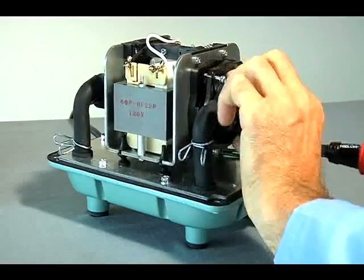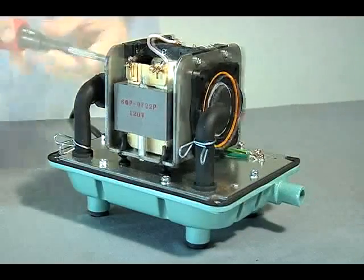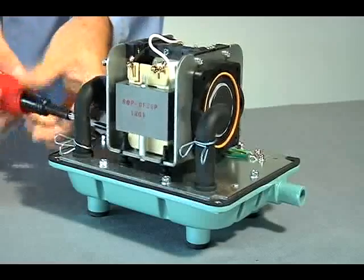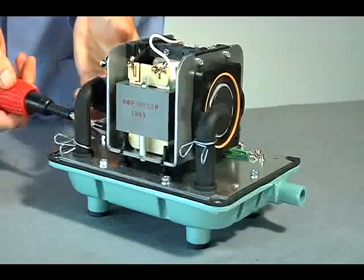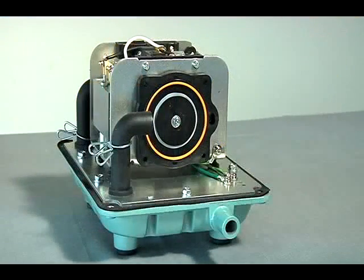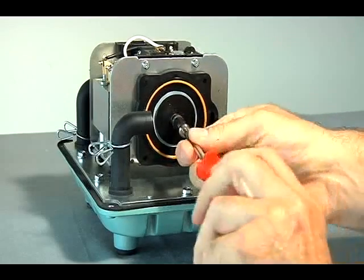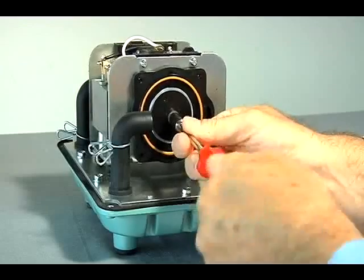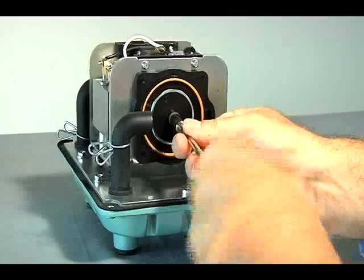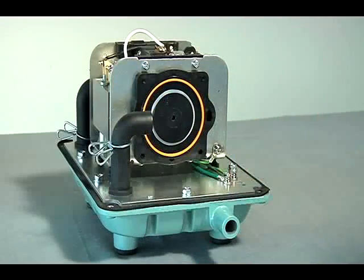By hand, remove the head blocks. The head block is the outer part of the pumping chamber block. Using the 7mm socket, remove the retaining nut and washer from only one diaphragm block and remove the diaphragm block. The diaphragm block is the inner part of the pumping chamber block.